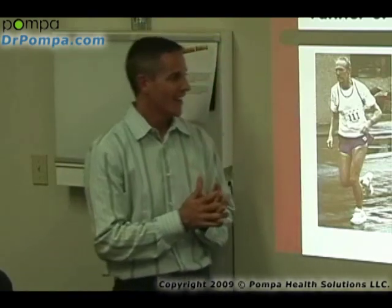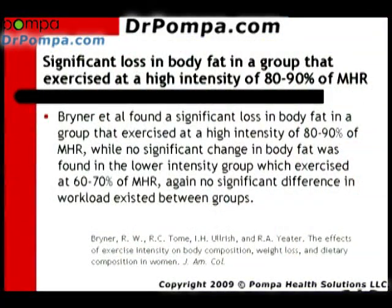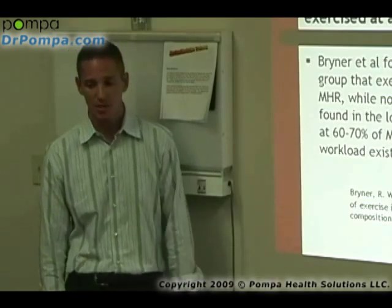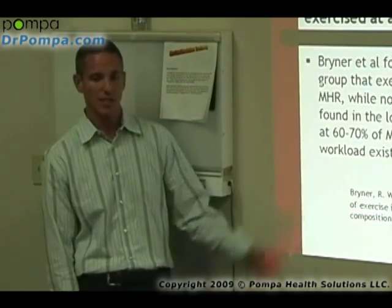Whether you're a mall walker or a weightlifter, that brings me into the resistant part of the training. This study from Breiner showed exactly what I told you: high intensity, 80 to 90% of your maximum heart rate, was what lost the most body fat. No significant change in body fat was found in the lower intensity group — those who worked out at 60 or 70% of their maximum heart rate had no difference. They'll actually continue to lose muscle and gain body fat. This was one of the studies done on humans.